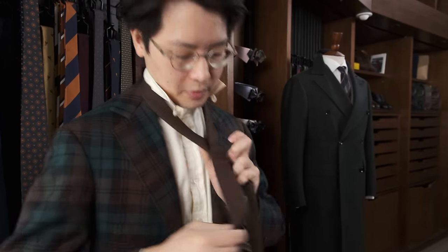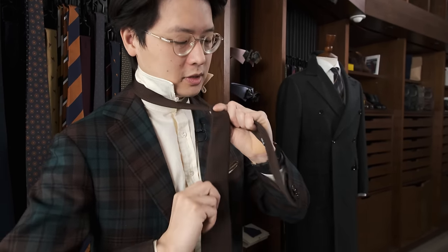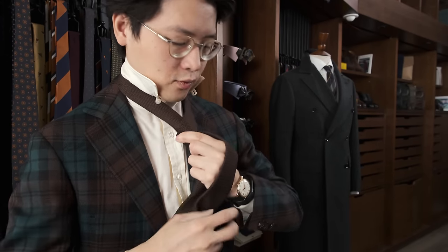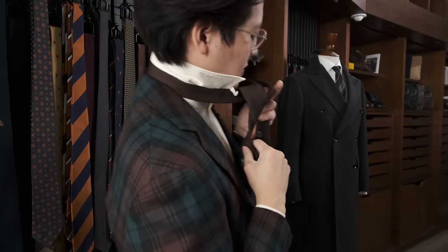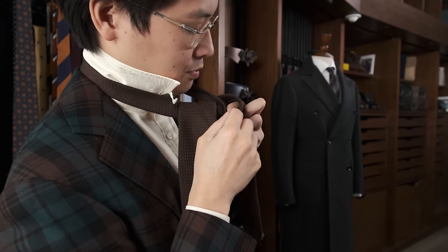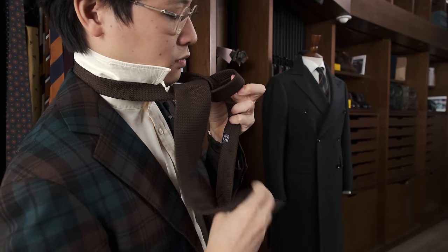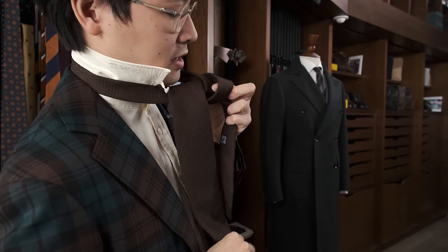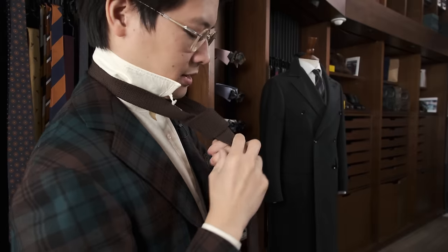Large blade on top, small blade on bottom, thumb bracing it, and then forefinger on the top to anchor it. Go around once like that, and then under and over like that. I'm actually gripping — I'm anchoring the bottom blade and the top blade with my thumb and forefinger. And I've created this hole, which I can expand a little bit with my index finger. And then I'm putting the large blade through like that.